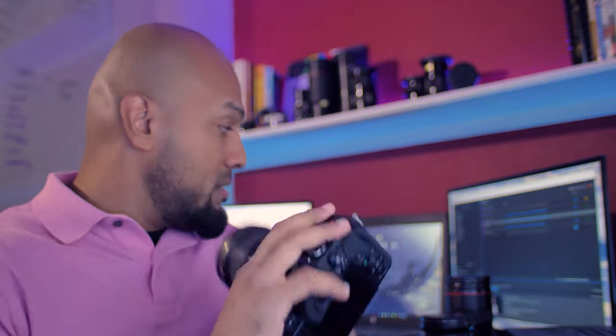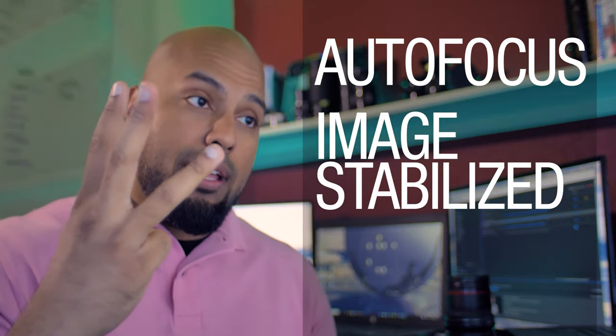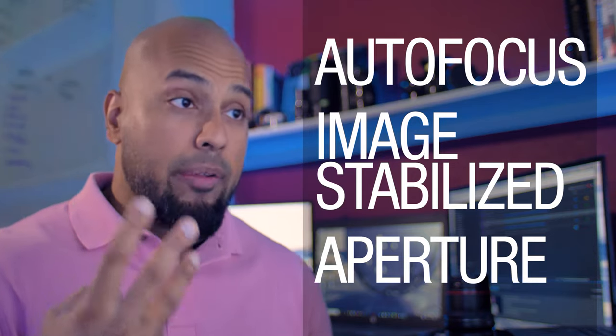Consider when buying a lens: size and weight, relevant to how you'll use it. If you want to put it in a bag, move around, and vlog, a heavy lens is not ideal. But if you're at an event on a tripod, the size is irrelevant. Three key factors that affect both usability and price: one — whether the lens has autofocus; two — whether it is image stabilized; and three — how low the aperture goes, i.e., how much light it allows in.